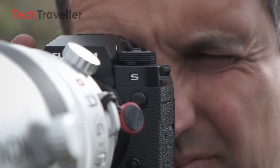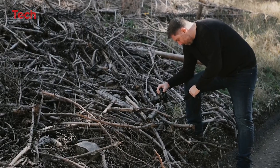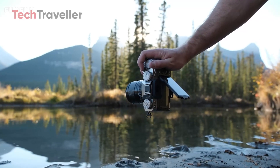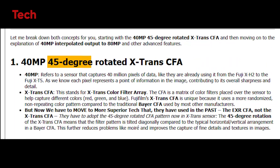The idea of an 80 megapixel sensor might raise questions about how such a high resolution can be integrated into an APS-C format. The secret lies in the smart engineering of the sensor's 40 megapixel architecture, which utilizes a 45-degree rotated color filter array.